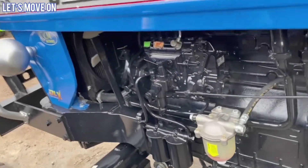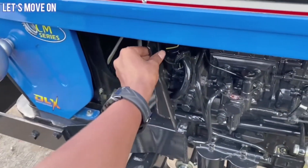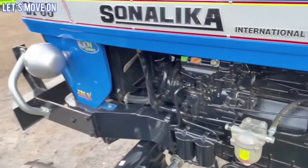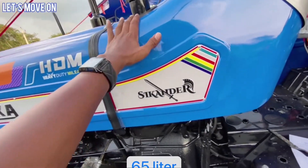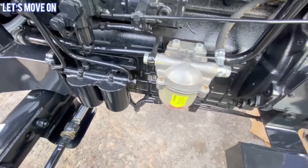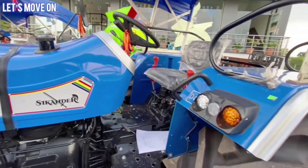कम RPM पर भी आप इस ट्रेक्टर को बड़े आसानी से काम में ले सकते हैं. यहाँ पर आप इसके heat protector को देख सकते हैं जो कि दोनों साइड में लगके आता है और किसानों को इंजन की गर्मी से बचाता है. बात करें इसके fuel capacity का तो इसमें 65 liter का metal का diesel tank देखने को मिलता है, जो की आता है दो diesel filter और एक water separator के साथ में. बात करें इसके coolant system का तो इसमें coolant freezer wire के साथ water coolant engine देखने को मिल जाता है.